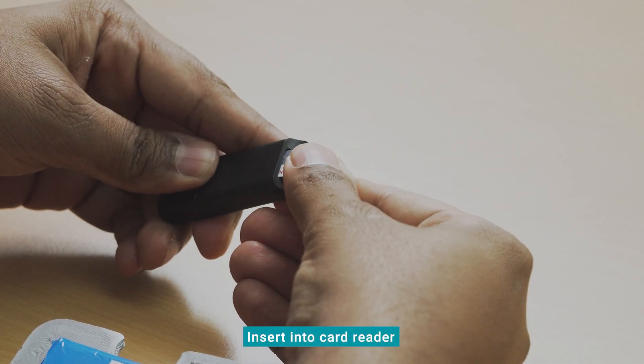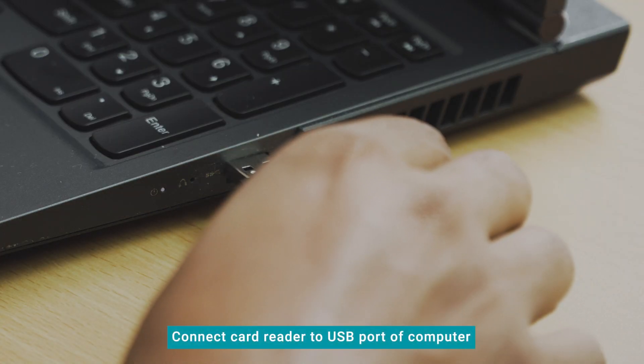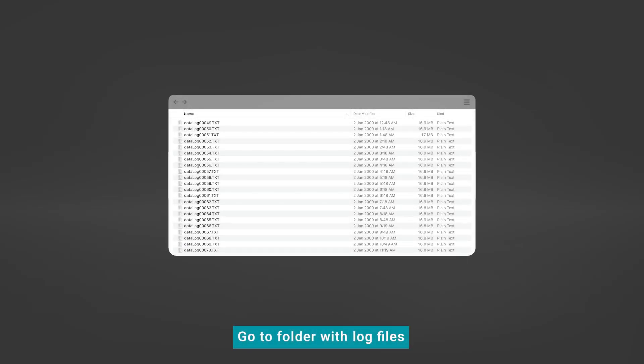Insert the mini-SD card into the card reader supplied with the SST. Connect the card reader to a USB port of a computer. Go to the folder containing the log files.